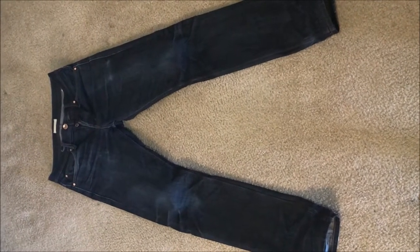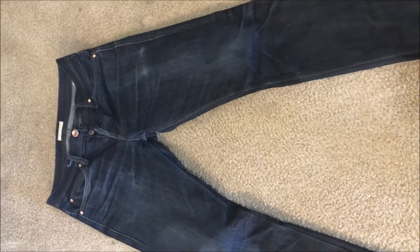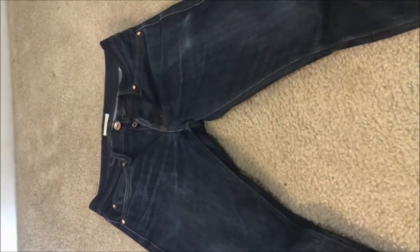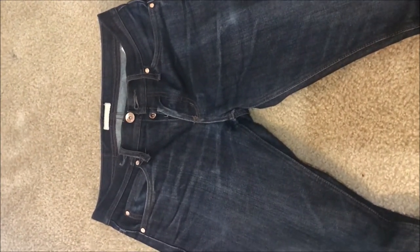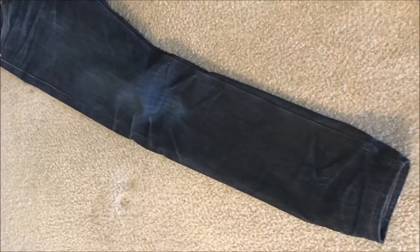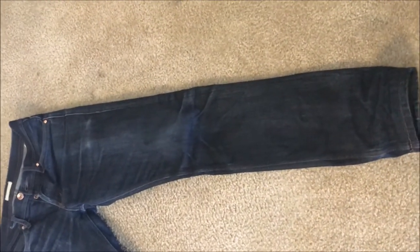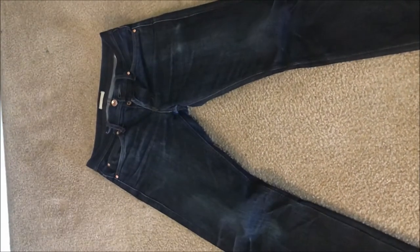This is a review of the Unbranded jeans skinny UB-101, which I've had for two years with one wash. By definition, raw jeans is a pair of jeans that hasn't been washed or has not undergone de-stressing from the manufacturer. The more you wear it, the more fades it will have.